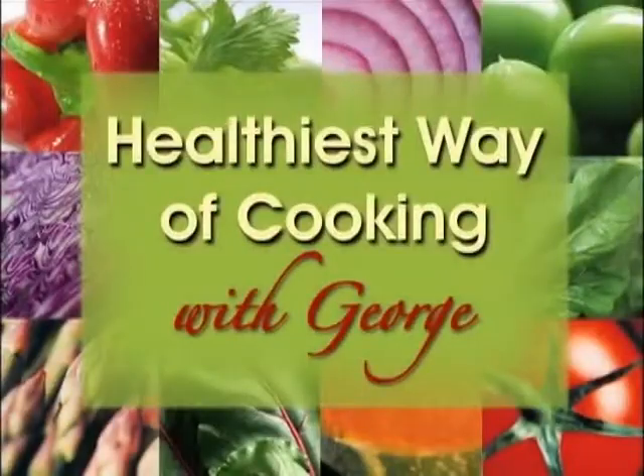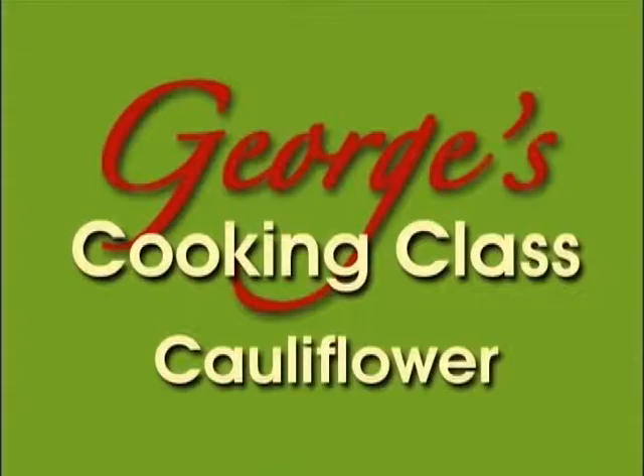Hi, I'm George Natalian. Welcome to my Healthiest Way of Cooking class. I will show you the best way to make cauliflower taste good while saving and promoting vitamins, minerals and antioxidants.